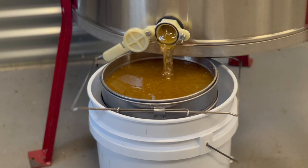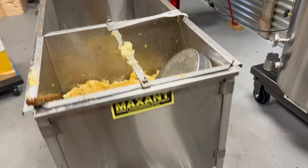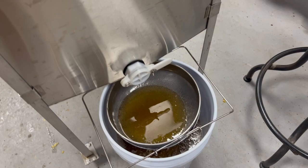In our uncapping tank we have all our cappings, and there's honey that's been dripping down that we're also going to screen and pour into our bottling tank. Let's go ahead and open that up and capture all that honey as well.